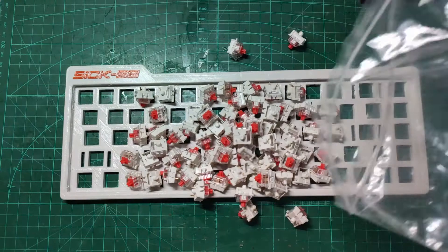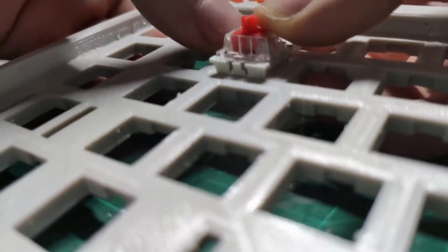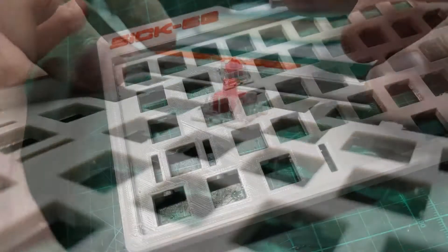So, switches. I really enjoy installing them into the keyboard plate. Just press them into the holes with the open part facing you. Let's get into it.